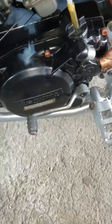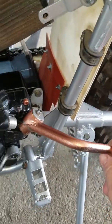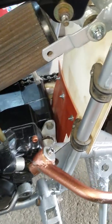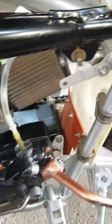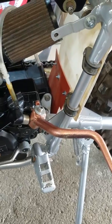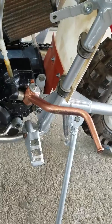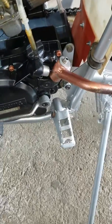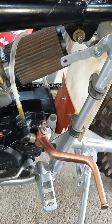I can only get the kick lever this high — that's as far as it goes — and then I can't generate enough speed to start it. I've heard there are kick levers off newer machines that will fit this, but my main question is about the spring inside the case: what's the proper direction to wind it?